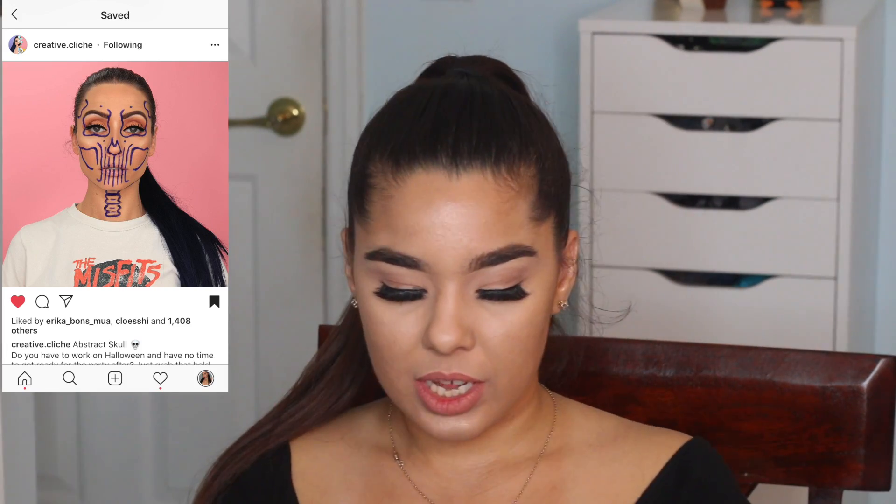I'm going to read what she says here: 'Abstract skull — do you have to work on Halloween? Have no time to get ready for the party after? Just grab that bold lipstick that you're not ballsy enough to wear in public and draw up a rough sketch of a skull on your face. Day 53 of 100 days of makeup — Covergirl liquid lipstick in No Chill.' It's so simple but it's beautiful. For me, because of the way the feed is scrolling, I wanted to blend in with two colors — pink and orange.